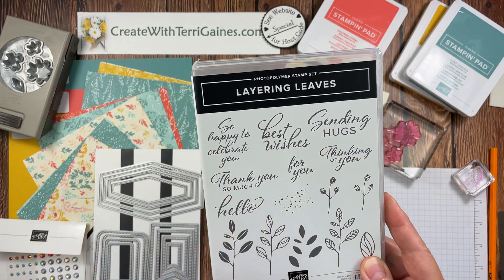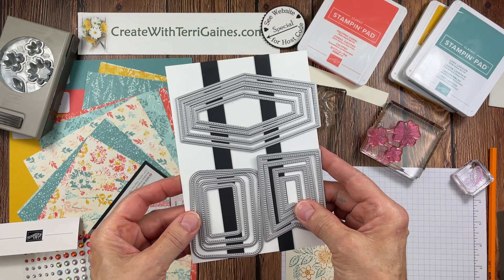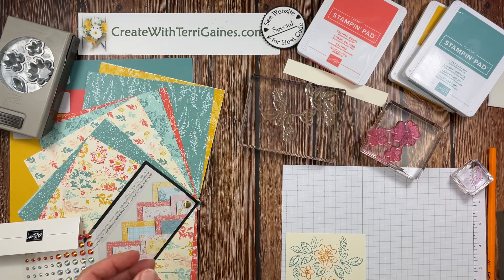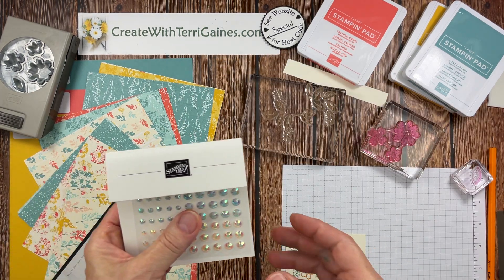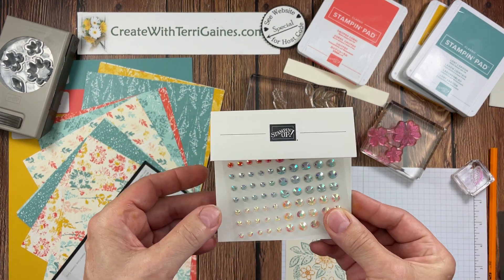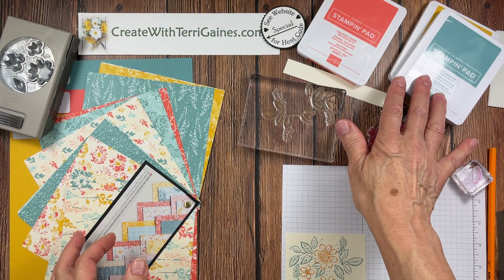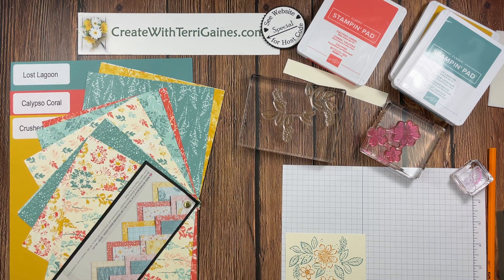The sentiments are from the Layering Leaves stamp set. I'm also using the Nested Essential Dies for the cards. For the embellishments, I'm going to be using the Iridescent Pastel Gems. These three colors work perfect for the three colors I'm using for my ink pad colors and my cardstock colors.